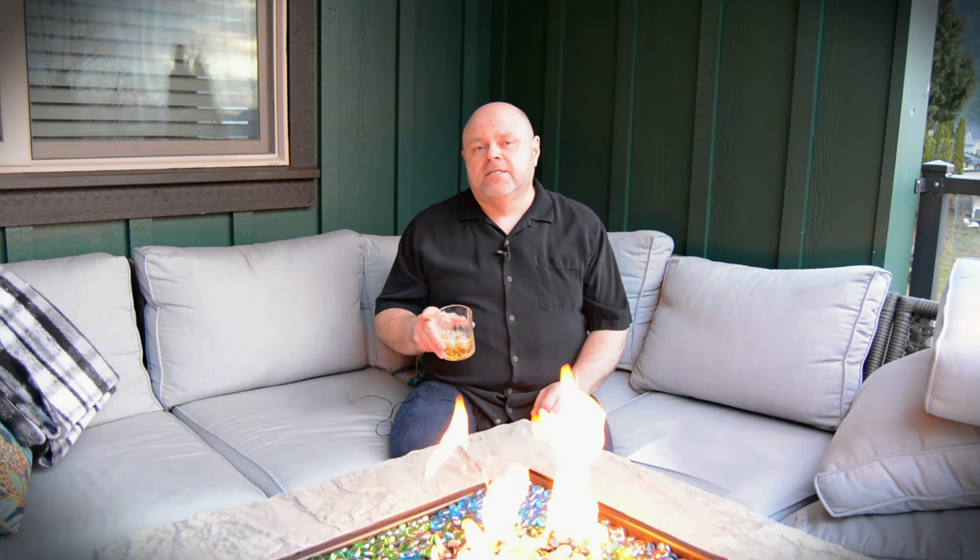So like the patient that the doctor left a septic sponge in during the operation, my bike went back on the lift. This time, there'll be no shortcuts. This time we'll do it right.